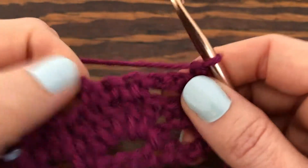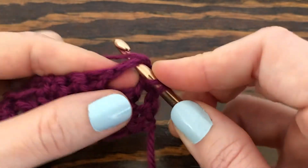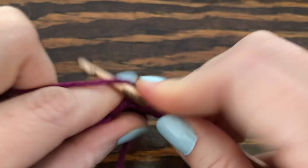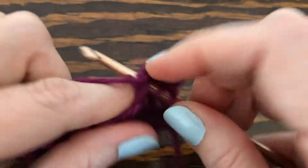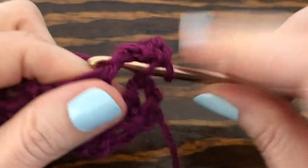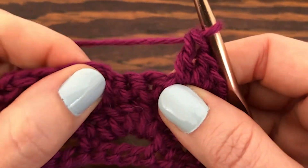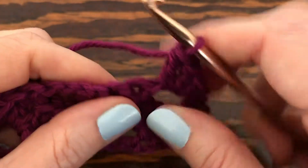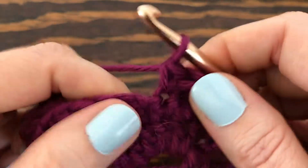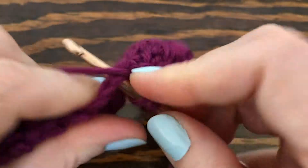Now we want to make three double crochets into this first chain three space — one, two, three — and then in the three single crochets from the previous row we're going to make a single crochet into the center one. Then for all the other chain three spaces on this row you're going to make five double crochets into those.